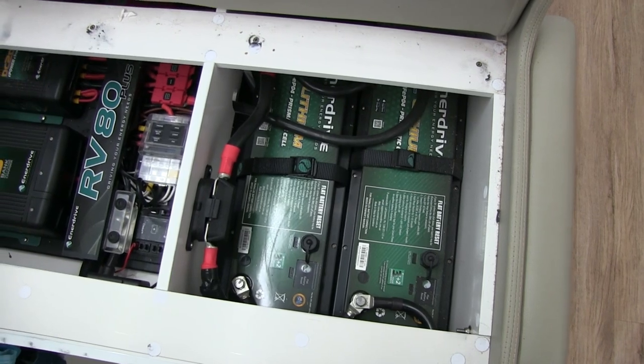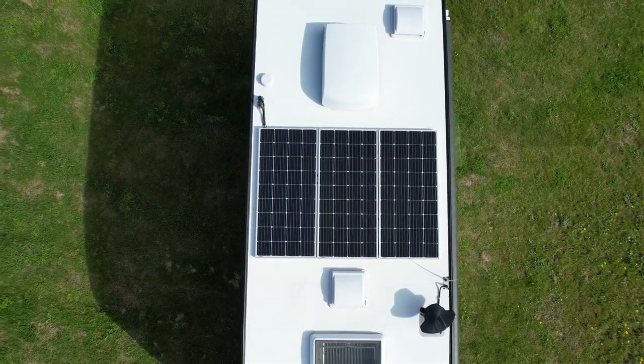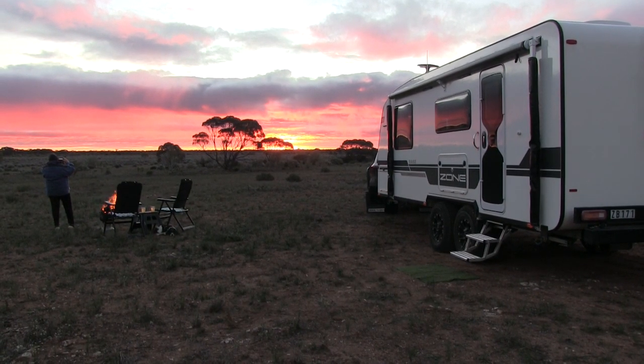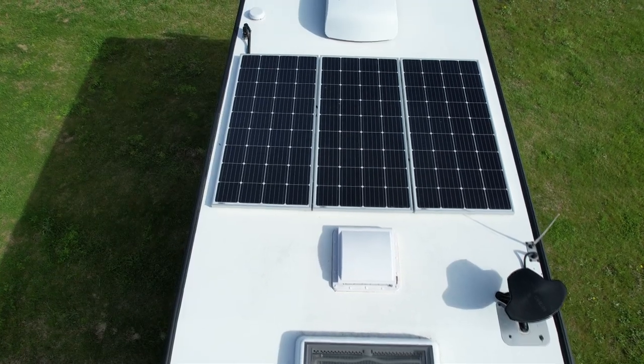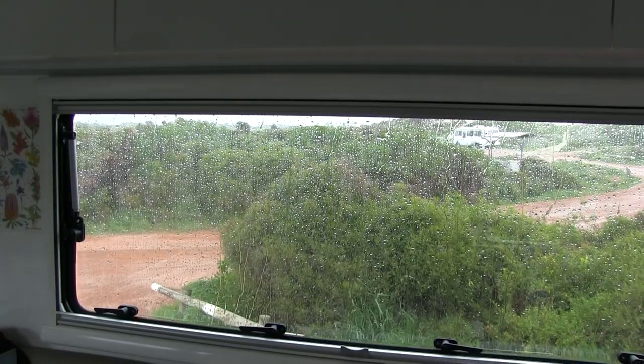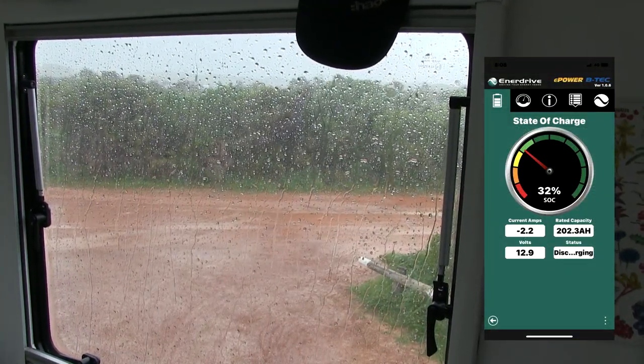The power system: we've opted for 400 amp-hours of lithium, which is the maximum we could put in when we ordered, 540 watts of solar, and a 2600-watt inverter - perfect for our off-grid needs. We normally camp off-grid for about three to five days and we're quite capable of running electrical appliances and doing everything we need. I'd say this is the minimum size you'd want to go for off-grid - anything less and you might have trouble. Most times we wouldn't need a generator, but when we're getting two or three days of rain and cloud I have an insurance policy: a 2.4 kVA Yamaha generator that charges up the batteries and runs other appliances.